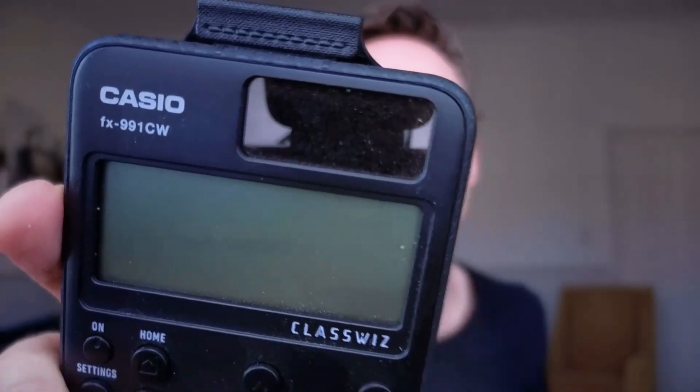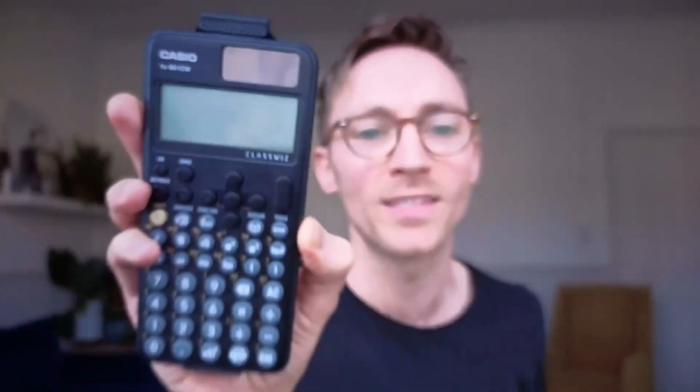They're going to say, do you want the new version? This one's called the FX991CW. You do not want this calculator. This is the newer one, this shiny new one that they're trying to sell to you. But from my experience, from the hundreds of students that I've taught, they do not like this calculator. It's a completely different layout, it's not intuitive and they find it annoying. So this is the one that you want to get, but the problem is it's discontinued. I'm going to show you at the end of this video exactly how to go and get it.